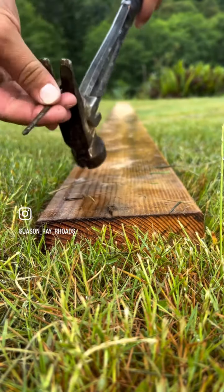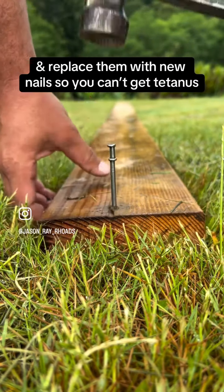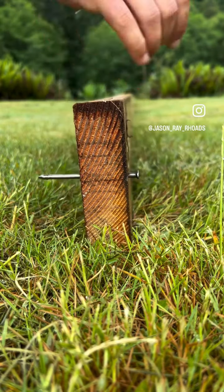With the nail removed, we can reinsert a new clean nail back into the board. Now we can safely step on this nail and not have to worry about getting tetanus.